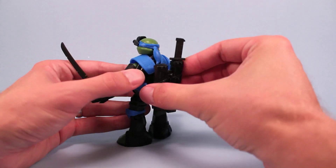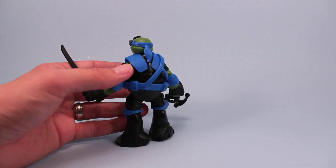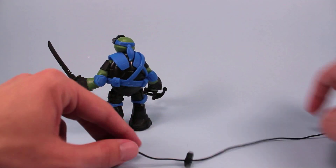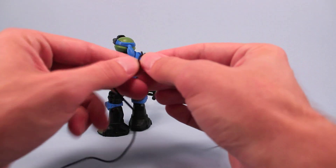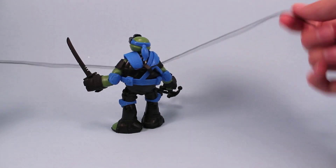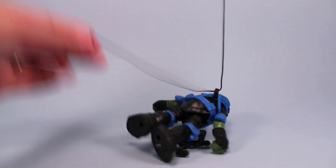And we've got a sword carrier. If you want to do the rappel line, there's a little clip on the line, and you just kind of find a good spot to clip it in. And then you've got rappel time going. You can either rappel like so, or you can just pull the string all the way through and hang him and swing him. So a lot of options with that rappel line. Really simple. It works really well.